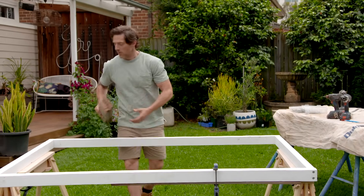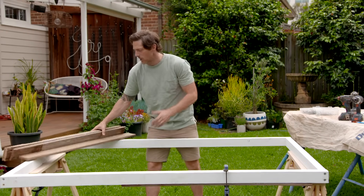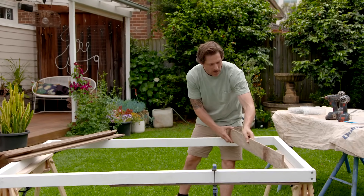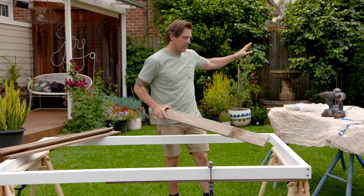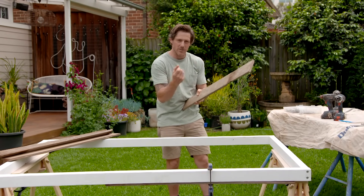I've knocked up a really simple frame for my screen, just out of treated pine and painted it white to match my pergola. I'm using these really rustic old palings and I'm going to be putting them on a bit of an angle. It's going to give me a lovely backdrop and screen out the shed, and it's going to look nice and solid but allow airflow through and light so it's not going to feel bulky.